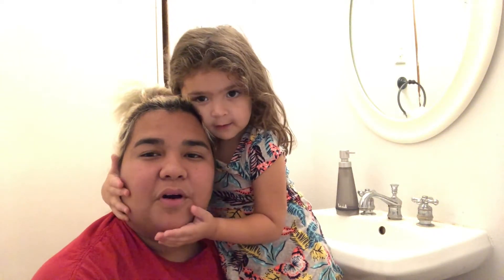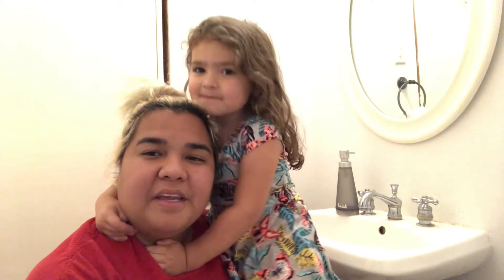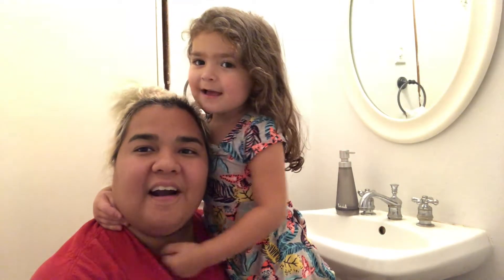Hi everybody, this is Miss Mora and this is Roddy. And today we are going to be washing our hands.